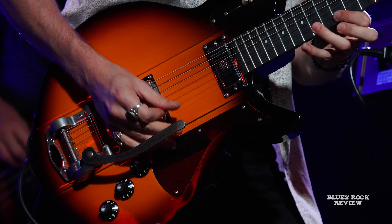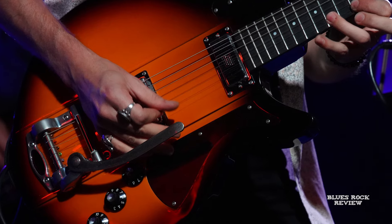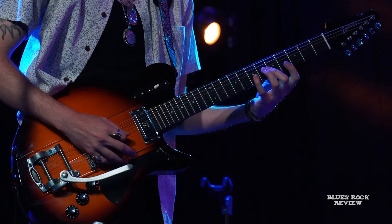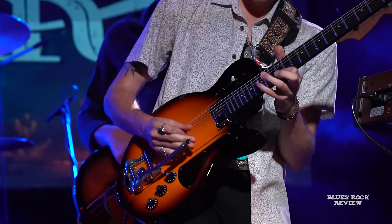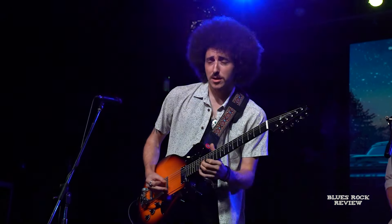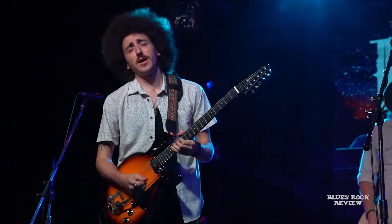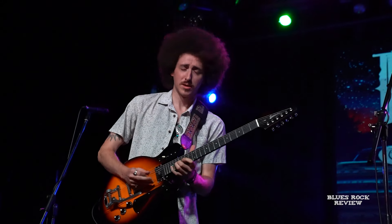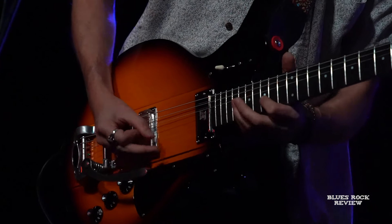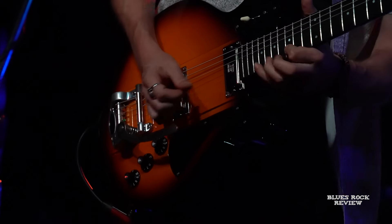Last but certainly not least, the guitar I'm most excited about is the brand new Henry James signature guitar — the Juliet — made by my buddies at Eastman. I have it set up in either standard or drop D and alternate that with my Firebird. They literally knocked it out of the park. We worked on designing it — I started about two years ago. They came out with the Juliet model and I softly suggested some modifications, and they wound up being responsive to it.